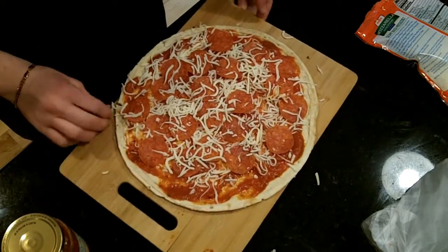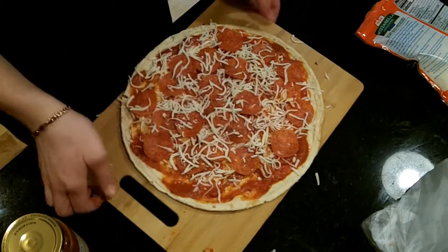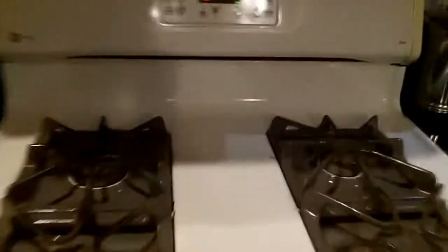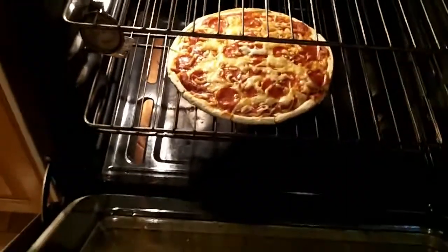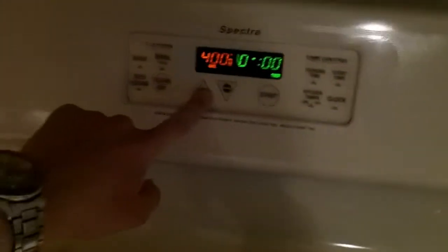I'm gonna start with 12 minutes on this and then we'll come back when 12 minutes is over. It says 9 seconds left but I think I'm gonna let it go a little longer because that is simply not cooked enough, especially with the amount of cheese I put on. We'll do three more minutes and then it should be cooked.